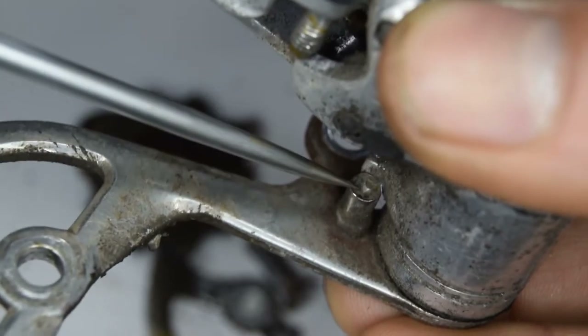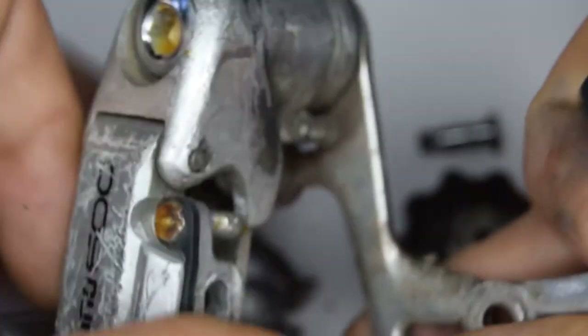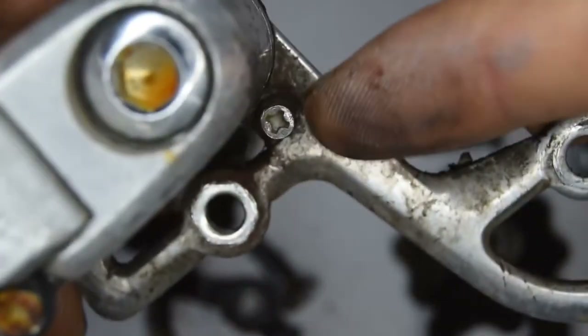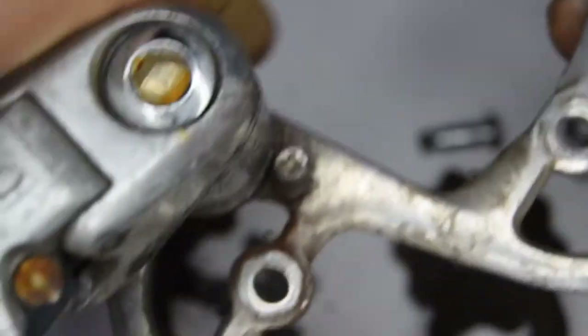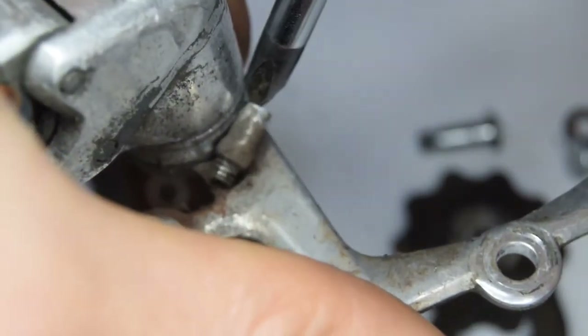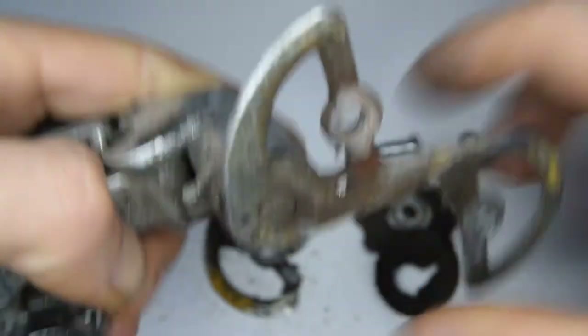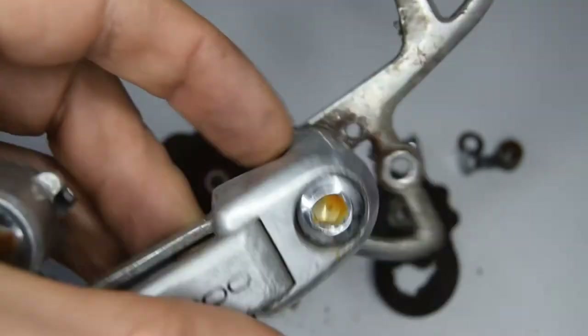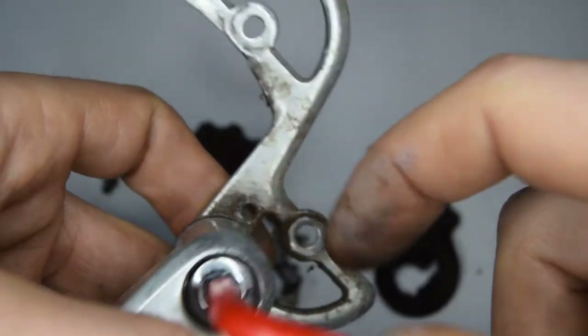There's a Phillips bolt that we need to remove. That's going to relieve the tension on the bottom knuckle spring, so we're going to turn that and get it off. Now that's undone, we can remove this bolt right here, which is going to allow us to remove the inner jockey wheel cage.